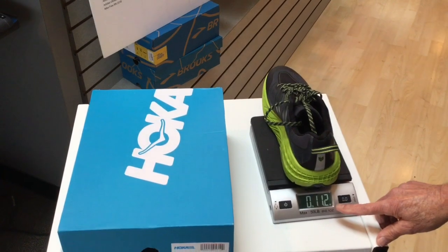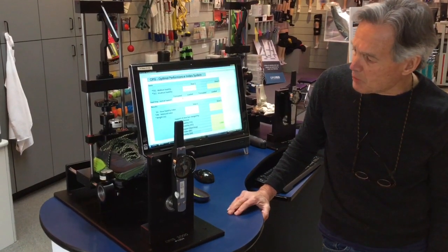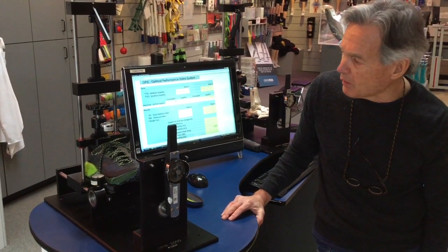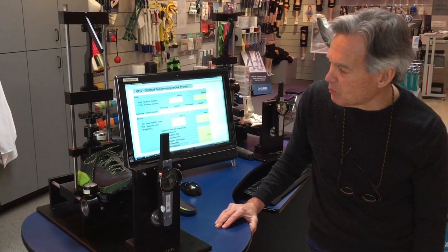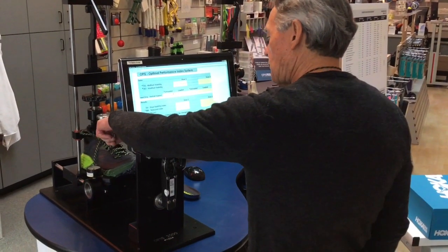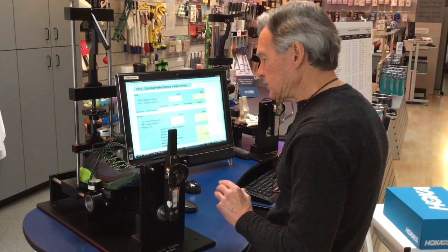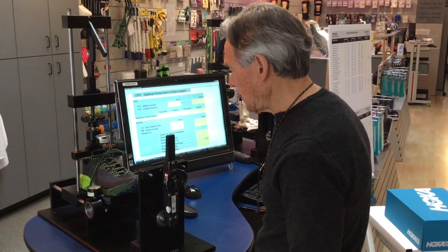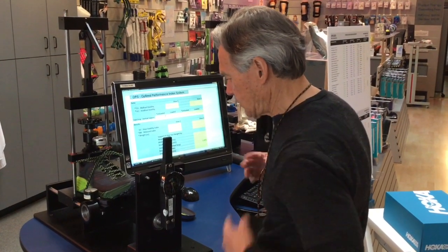The shoe weighs 11.2 ounces. Our structural parameter testing will include rear foot stability, mid foot stability, vertical support, and the rebound index. We'll start with mid foot stability. We're going to measure the long axis of the shoe when it's twisted 15 degrees, and the amount of resistance will be measured in inch-pounds. The more inch-pounds, the more stable the shoe is in the mid foot; the less, the less stable.